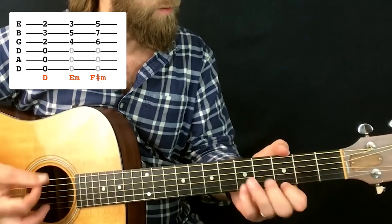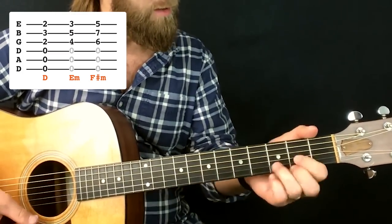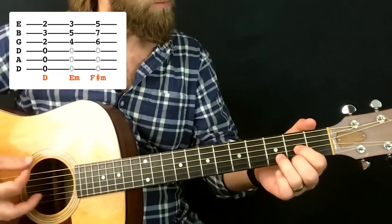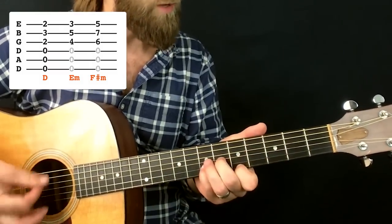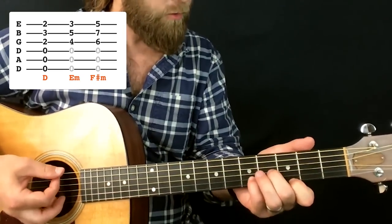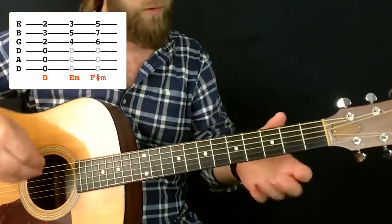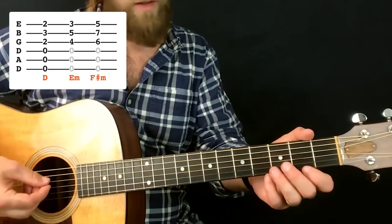What I've been having a fun time doing is working up on the thinnest three strings — going from the D, to an E minor, to an F sharp minor — while letting the thickest three strings stay open. Now those three open notes are not technically in the E minor or F sharp minor chords, but in Drop D tuning it kind of sounds good to let them ring. There's a consistent droning quality happening with those three open strings.